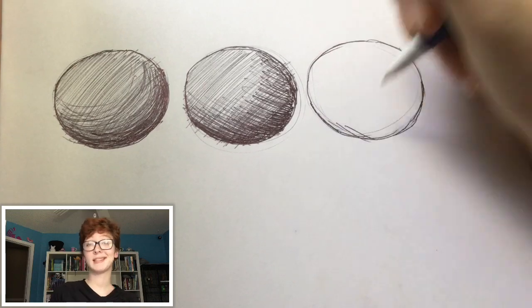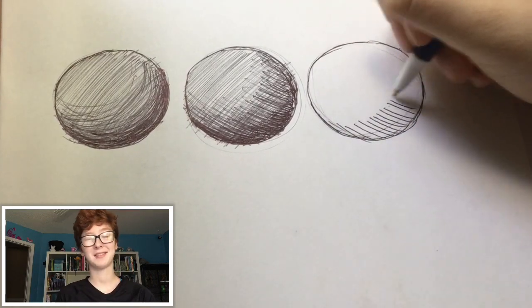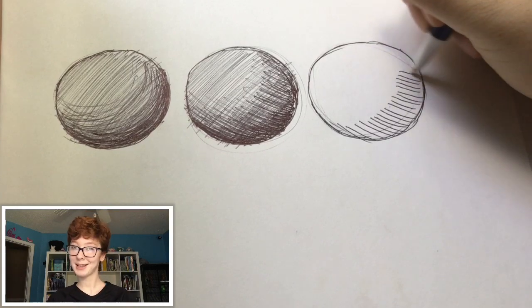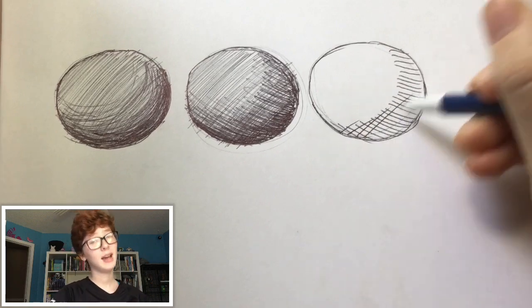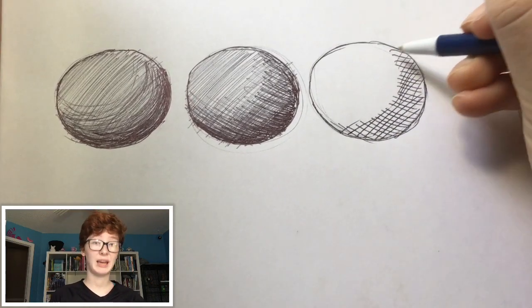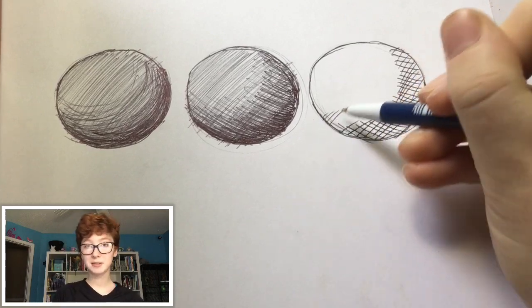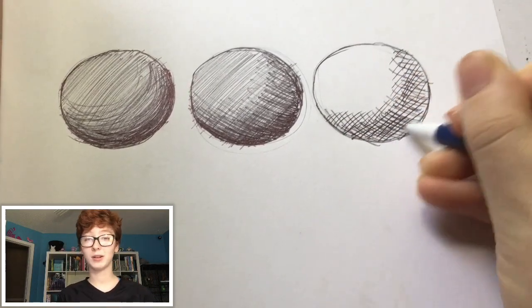The last method I'm going to show is simply cross hatching. I'm not super experienced in cross hatching because it's not my preferred method. You just create lines in one direction and then create lines in the opposite direction — as much or as little as you want to emphasize the amount of shading you want. There are a lot of other methods out there and you're welcome to experiment with different ways to shade.